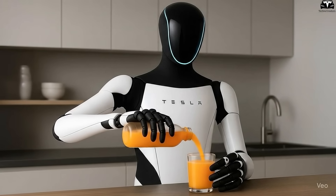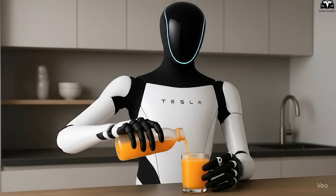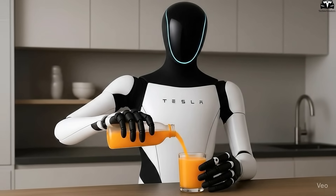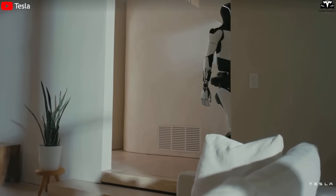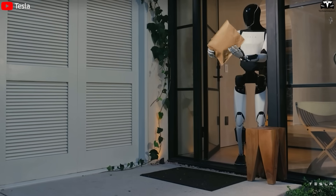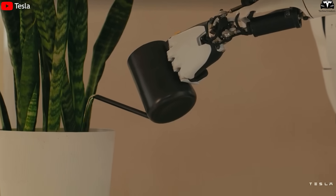This isn't just cosmetic. It makes tasks like handling fragile objects, pouring a drink, or typing on a keyboard far more believable and practical. A humanoid robot must blend seamlessly into human-designed environments, and Tesla clearly understands that our world is built for hands like ours.